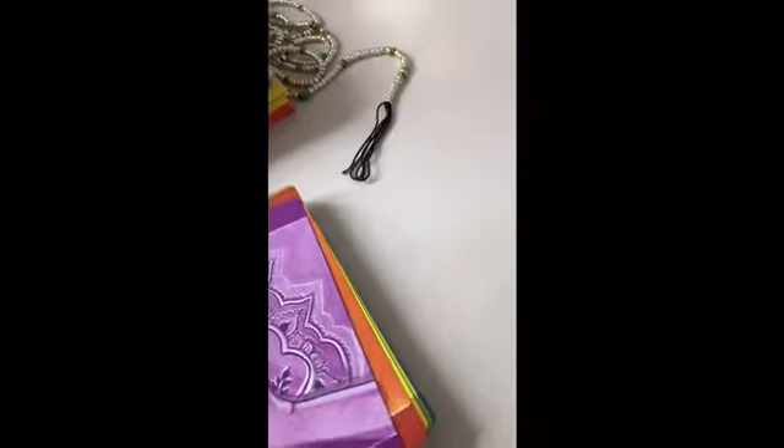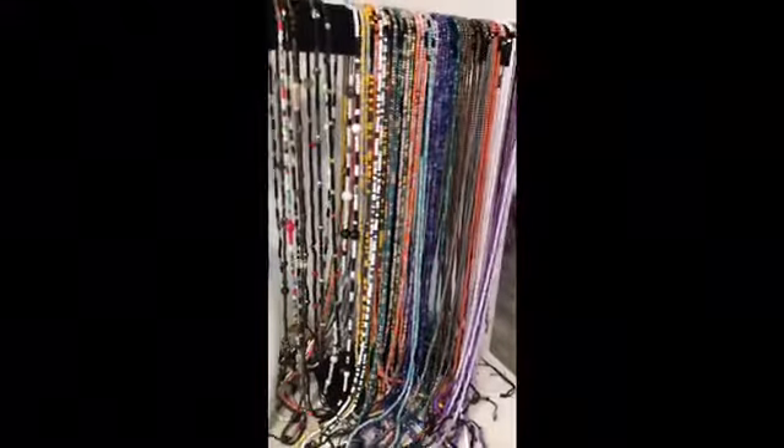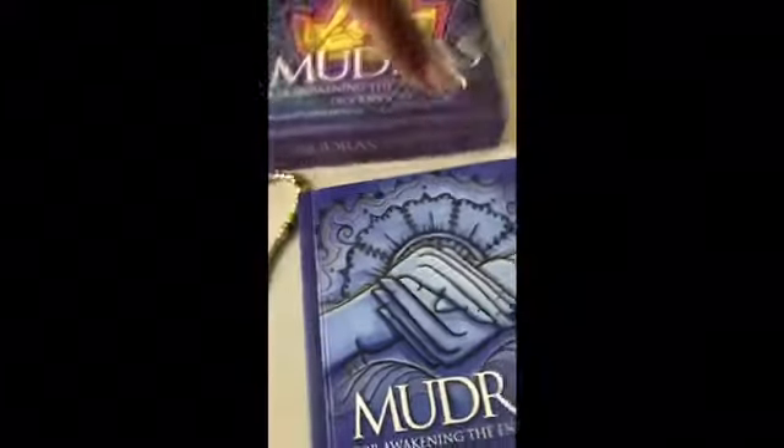A lot of y'all asked me about your personal life and how you can incorporate waist beads for healing. Waist beads are not just to be sexy — even though they are sexy, look at that — there's a deeper meaning behind wearing them. What I wanted to incorporate is your chakra energy.